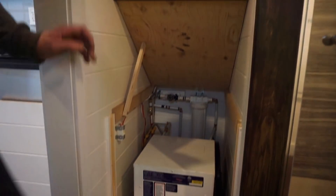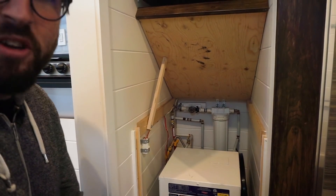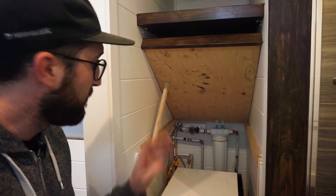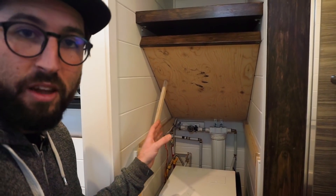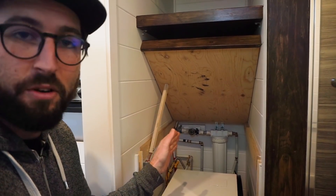In every tiny house we build, we install a filtration system. It depends — it can be bigger than this, but this is the smallest we put. We always include a small particle filter and a big particle filter.